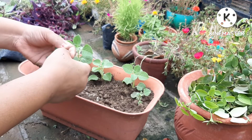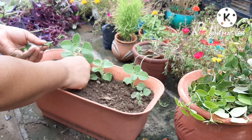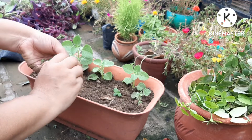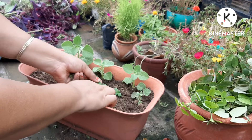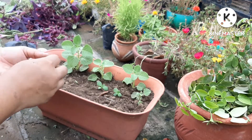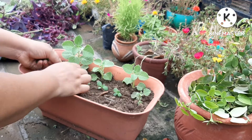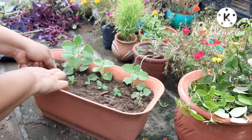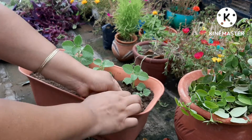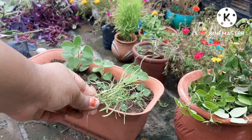If you put this in water, just leave the roots in the water. It is a succulent variety — if you put it in the water it will rot. Just leave the roots in the water. We need to water carefully — you should leave only the roots in the water.